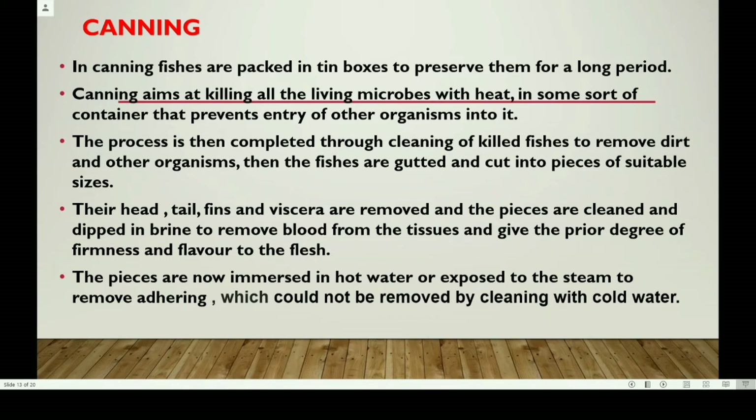Canning: In canning, fishes are packed in tin boxes to preserve them for a long period. Canning's main aim is killing all the living microbes with heat in a sealed container that prevents the entry of other organisms. The process begins with cleaning the fish to remove dirt and other organisms, then the fishes are gutted and cut into pieces of suitable sizes.